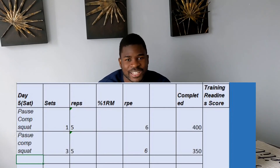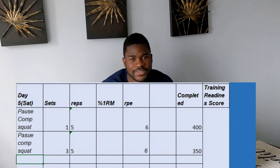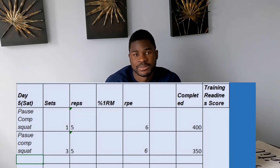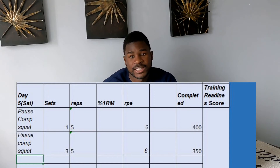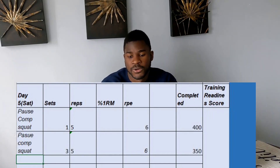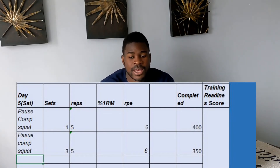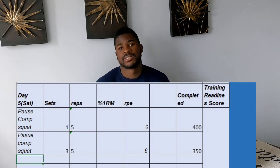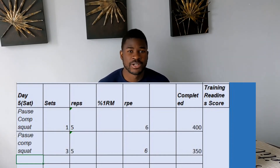Day five is my secondary squat day — a shorter day. It's a pause squat day. My top set was five reps at 400 pounds at an RPE of six, then three sets of five at 350 pounds, also at RPE of six — comfortable, with a good pause at the bottom. I also did some quad accessory work and a good amount of ab work: planks, rotational work, and stability exercises. Nothing crazy — just getting volume in without affecting day six.